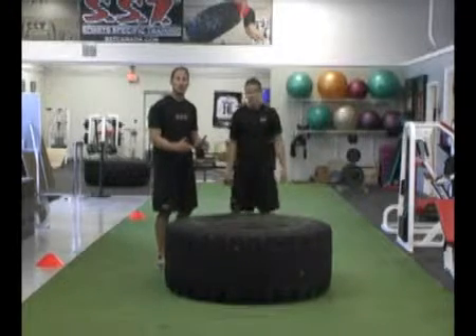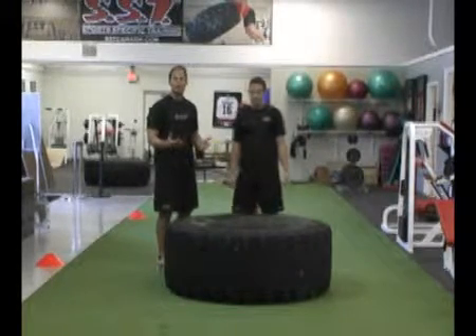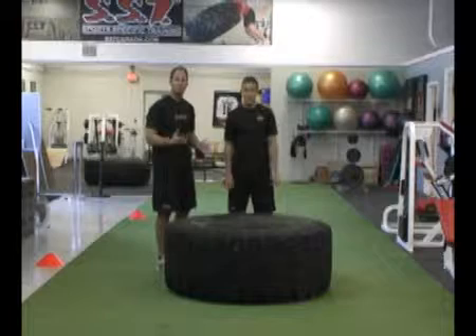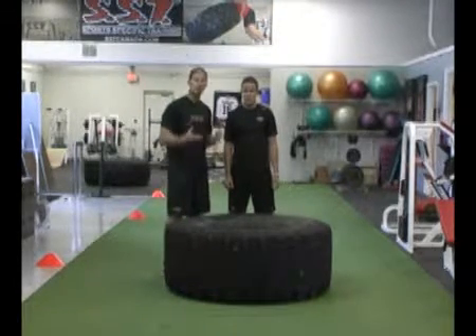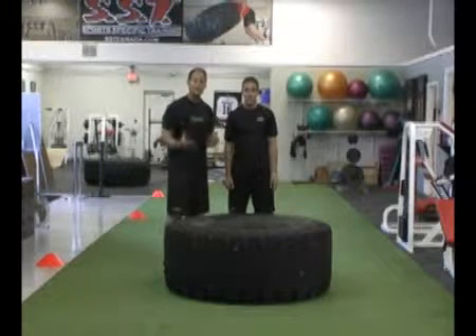We want to see an explosion when he pushes the tire over. If we were doing a training session, we'd ask Sean to do 30 to 40 seconds. If it's a heavier tire, we might do some type of cluster training where we get him to do a heavy rep, wait 15 seconds, and do it over again.